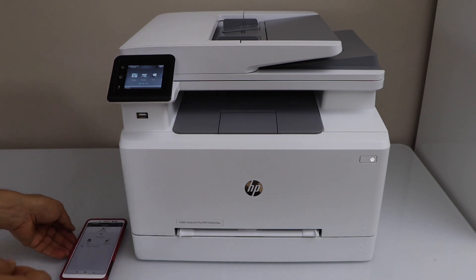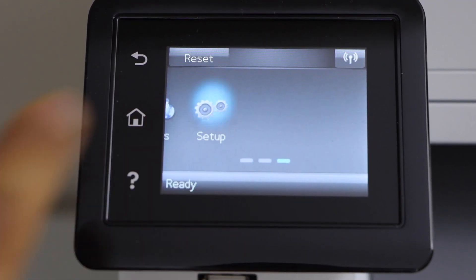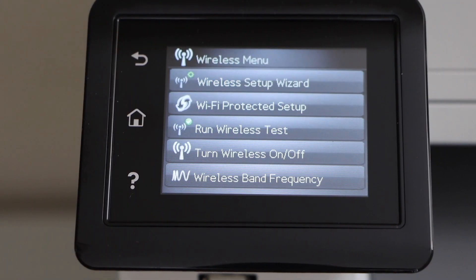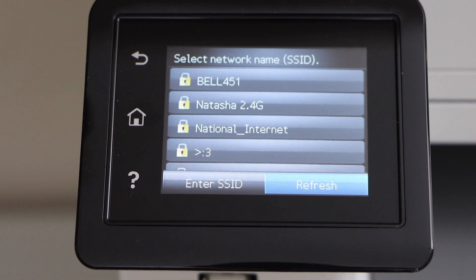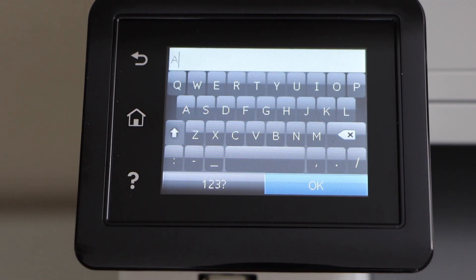Go to the printer control panel. Scroll ahead and select the setup. Scroll down and click on network setup, then the wireless menu, then the wireless setup wizard. Select your Wi-Fi network and enter the password using the keypad. Once you enter the password, press the OK button.